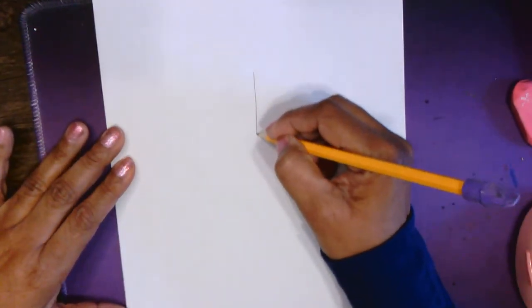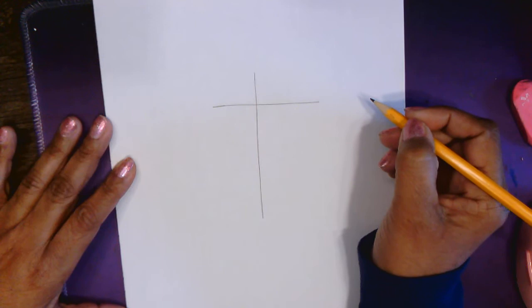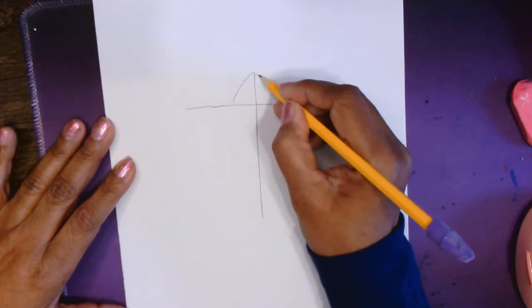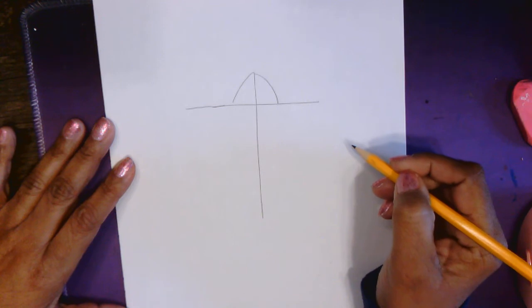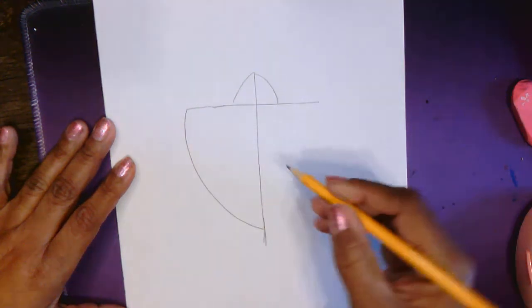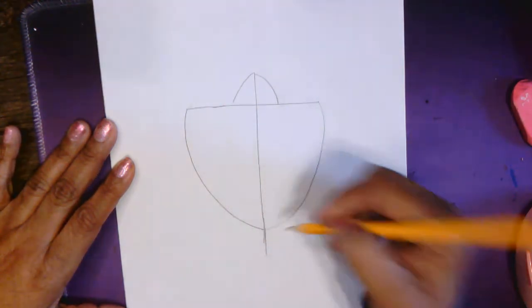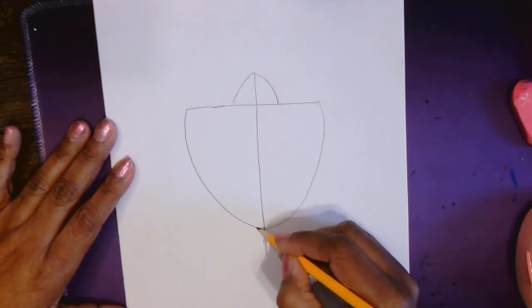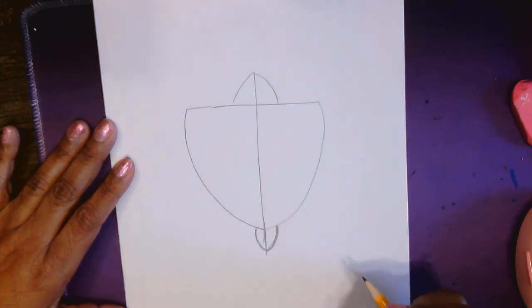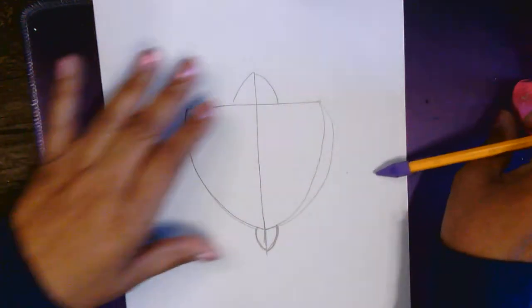I'm going to start by drawing a lowercase letter T. To start with your T, at the top of the T you're going to add the head. For the shell, you're going to come around, not quite to the bottom. I'm going to leave a little space for the tail, so this should be kind of round.